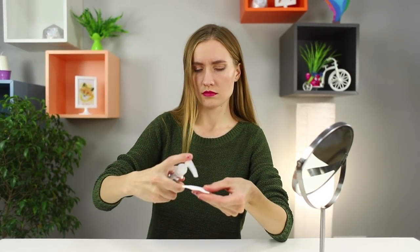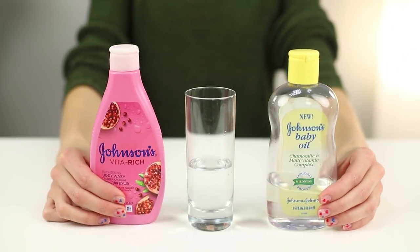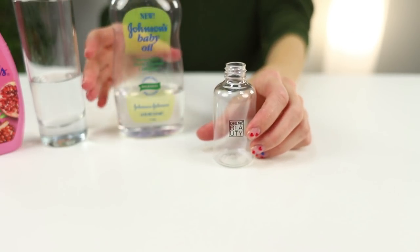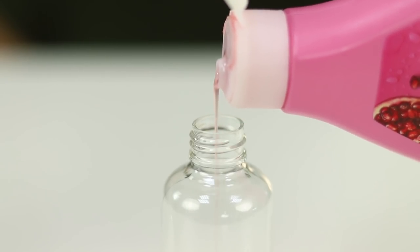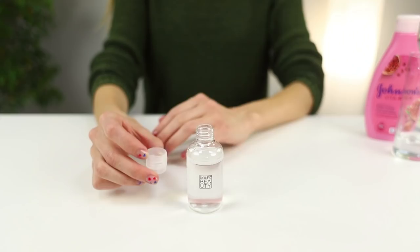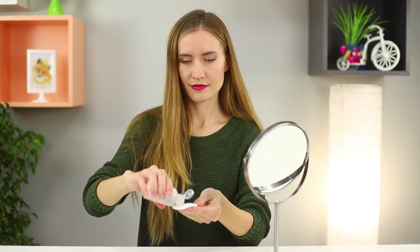Did your makeup remover run out? Make a new one yourself! Take half a cup of water, kid shower gel, and baby oil. Pour a little oil in a separate bottle. Add a few drops of gel. Add in the water. Shake the product well. Easily and safely wash off makeup.